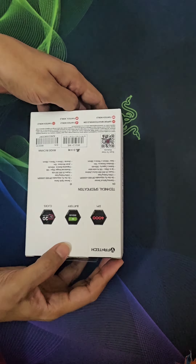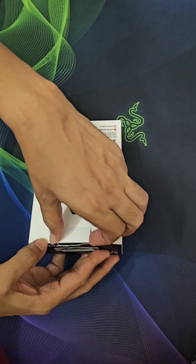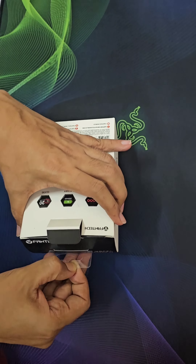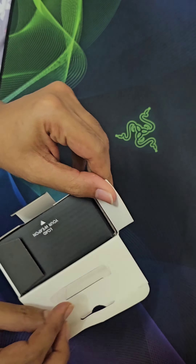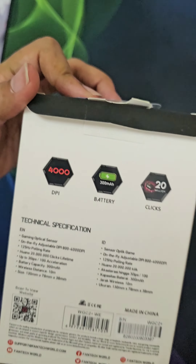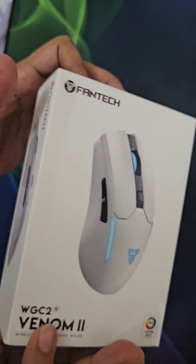Viewers, today I am going to unbox the Phantek Venom 2 WGC2 Black Wireless Gaming Mouse. This is a six-key wireless mouse with an optical sensor, resolution 800 to 1400 DPI, and dual power mode.